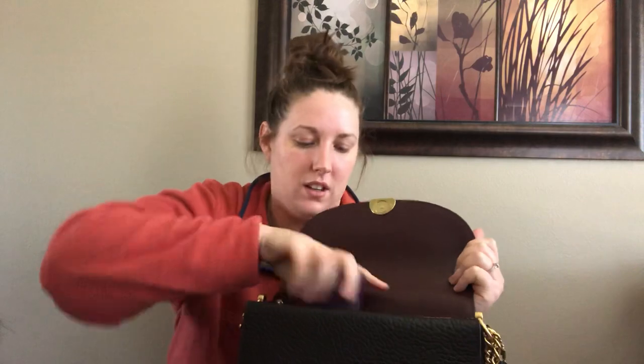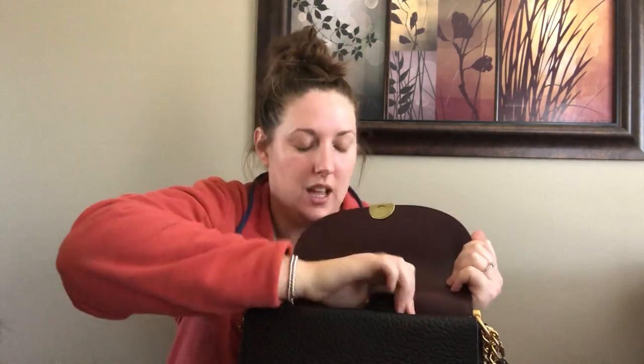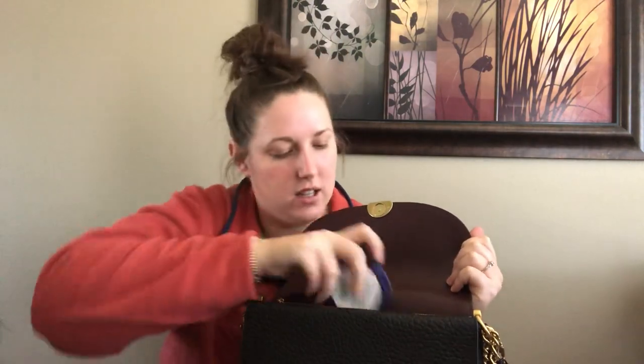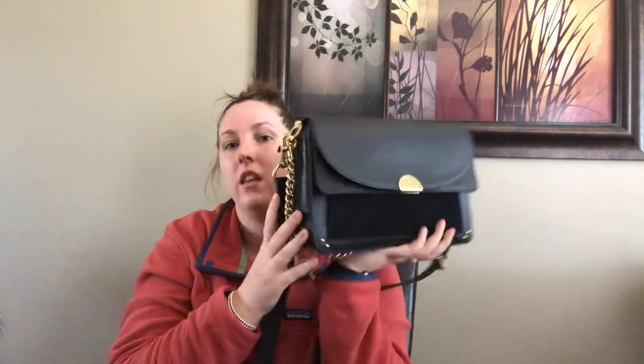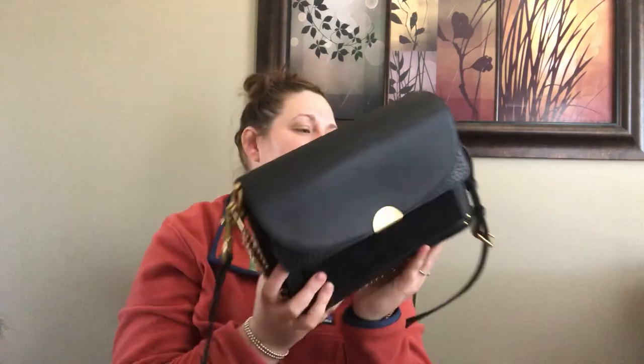A lot of people are liking this bag because of the quality, fit, and design — it's pretty popular. I've got my keys in the front and all the other things in there and you can put your phone in the back. If you have any questions, leave a comment down below, and until next time, bye YouTube!